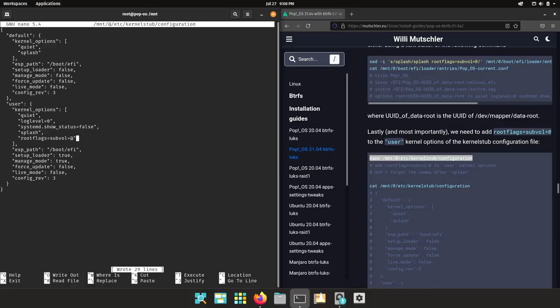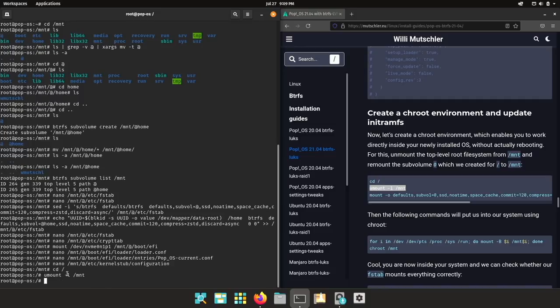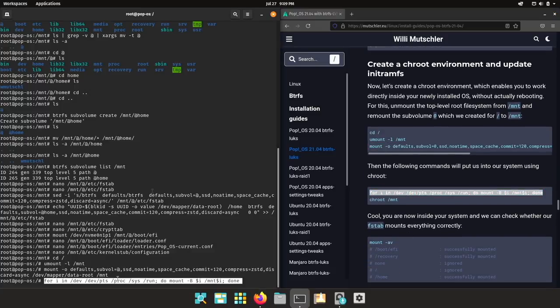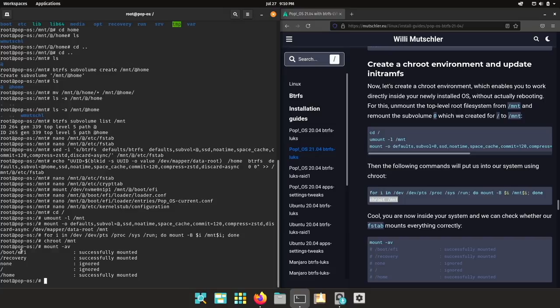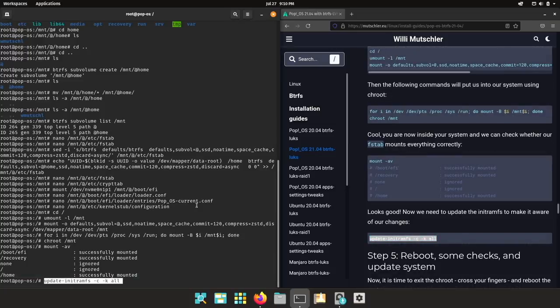Save and exit. Now let's unmount everything in /mnt. Now let's mount the '@' subvolume using the optimized mount options to /mnt. Then these commands will mount everything so we can open a chroot. Now you are inside your system. Let's mount everything that is in the fstab — boot/EFI successfully mounted, recovery successfully mounted, the swap partition, the '@' subvolume was already mounted, and /home was successfully mounted inside the '@home' subvolume.